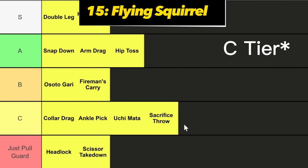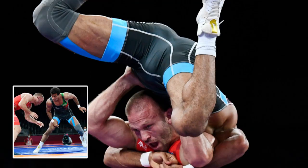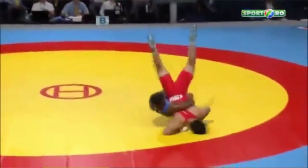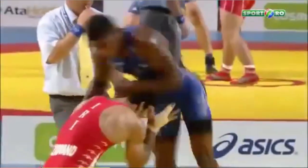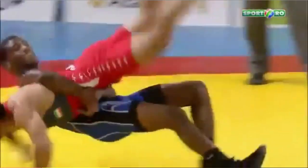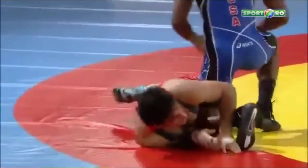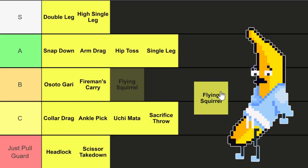Next up we got the flying squirrel. This involves launching yourself off the mat — you pretty much need a 50-inch vertical to hit this — and wrapping your body around your opponent to take them down. If you can hit this, kudos, but I'm pretty sure 95% of people aren't Michael Jordan, so it's a pretty bad takedown to attempt. F tier.